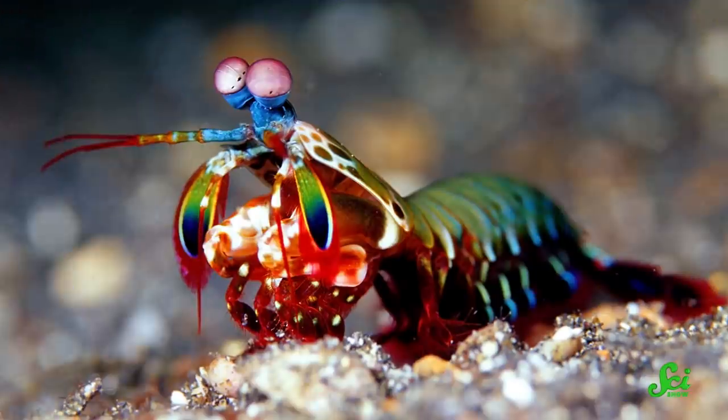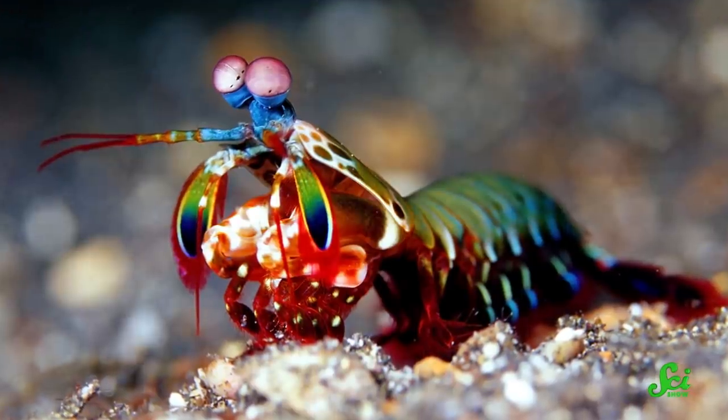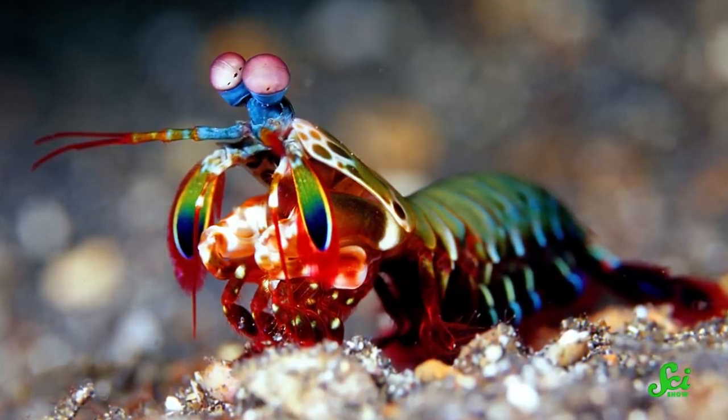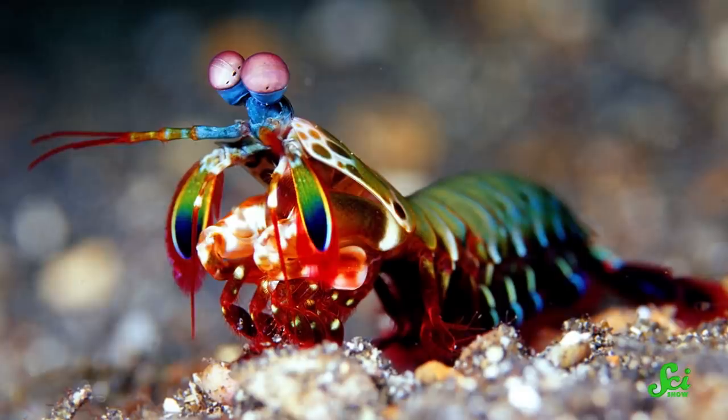Many species of mantis shrimp rely on their incredible punching abilities to stun their prey. Some species even pack such a punch that they can literally break aquarium glass, delivering the same force as a .22 caliber bullet.